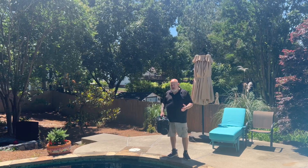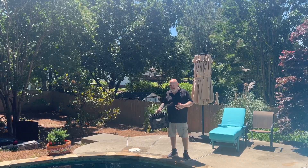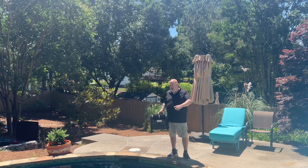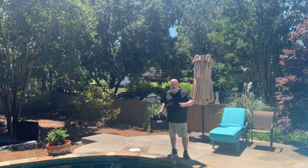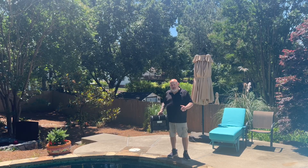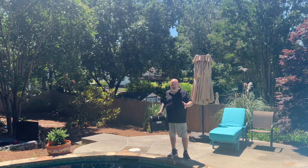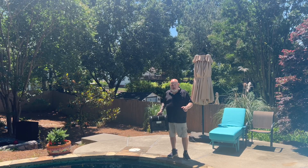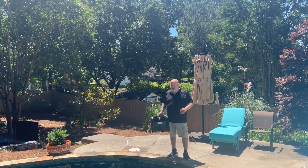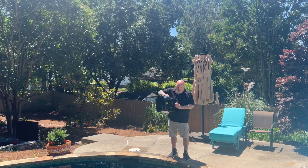I'm excited to see it work because I've had this type of pool cleaner before — not this exact brand, and I've never had one with AI before. But I've had a couple that clean walls, clean floors, clean stairs, clean water lines, with varying degrees of success. I have a very irregular shaped pool with a lot of funky corners, stairs, different shapes, and a built-in loveseat. There are a lot of places that many cleaners miss, and I'm anxious to see what this one will do.